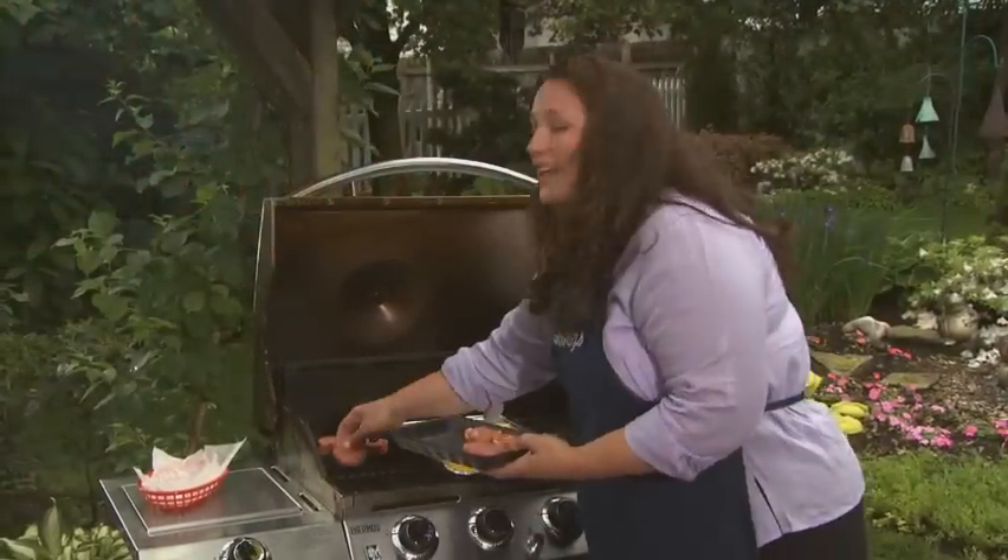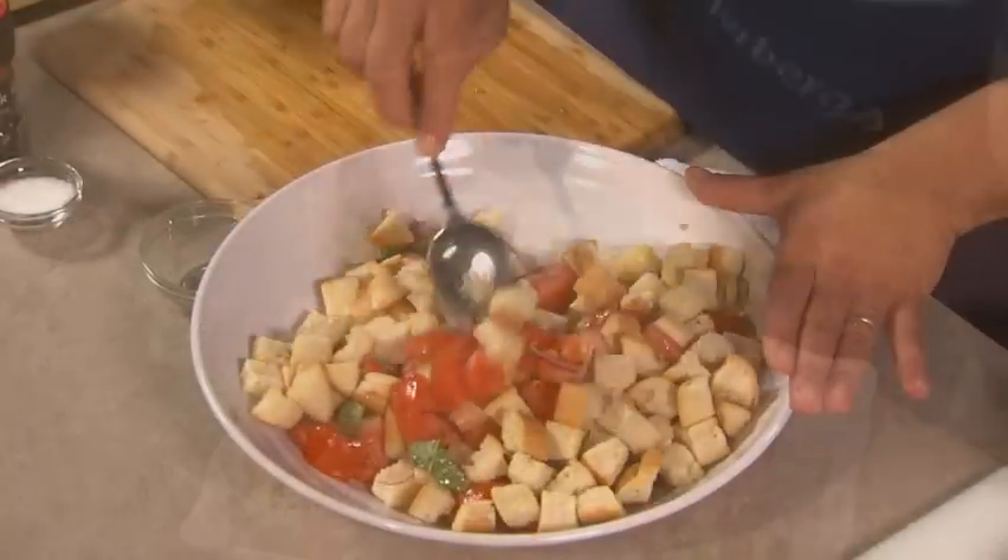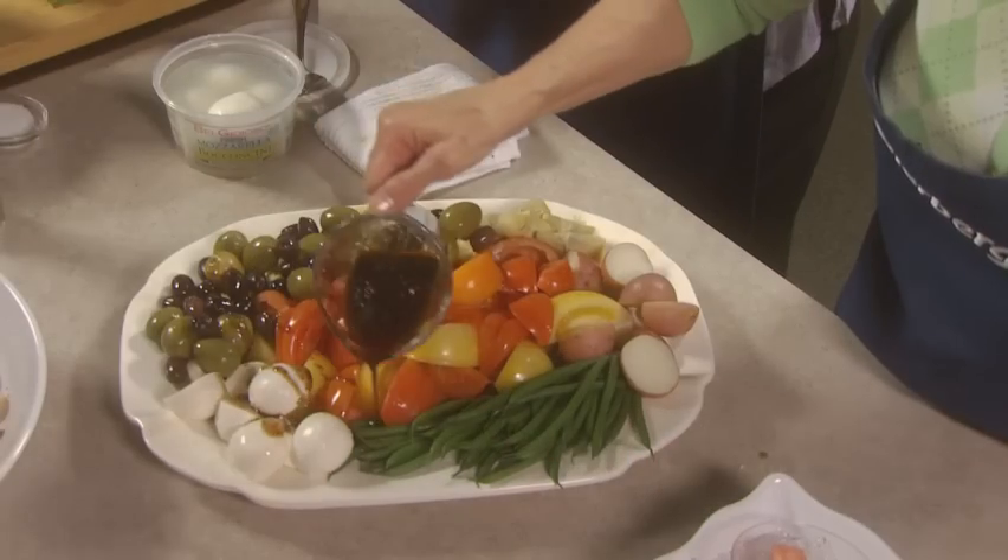In fact, our entire show is devoted to summer cooking. We'll show you how to beef up your barbecue, and you'll love our refreshing and unique summer salad ideas using the best of this season's produce. All this and more starting now.